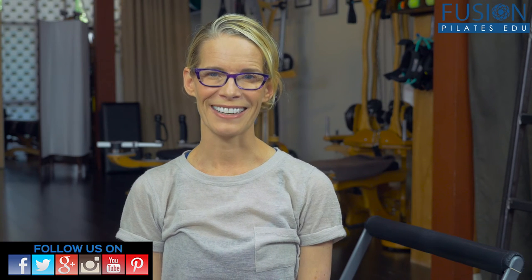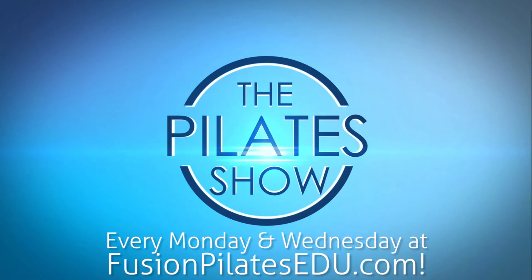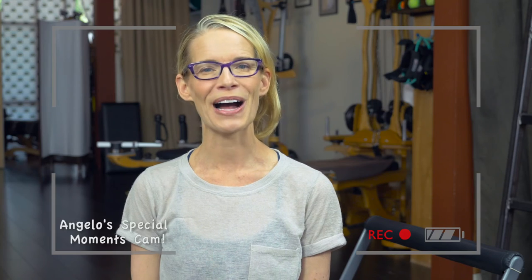That's it for today. If you have an observation or a question that you'd like to see answered in an upcoming episode, comment below on Facebook, Twitter, or the forum on our site. See you next time and never stop learning while having fun.